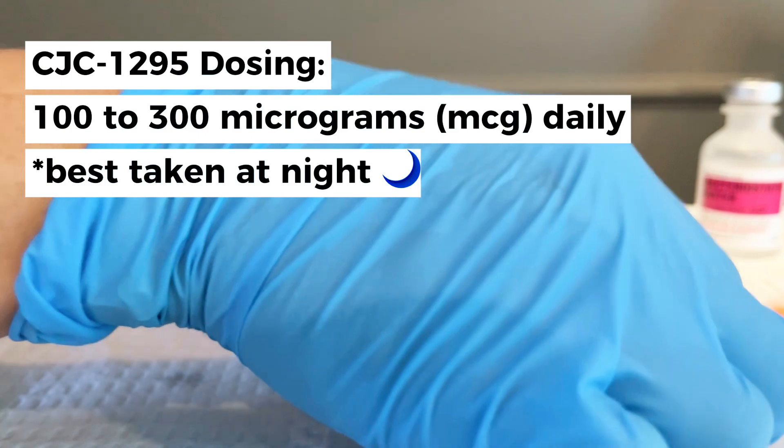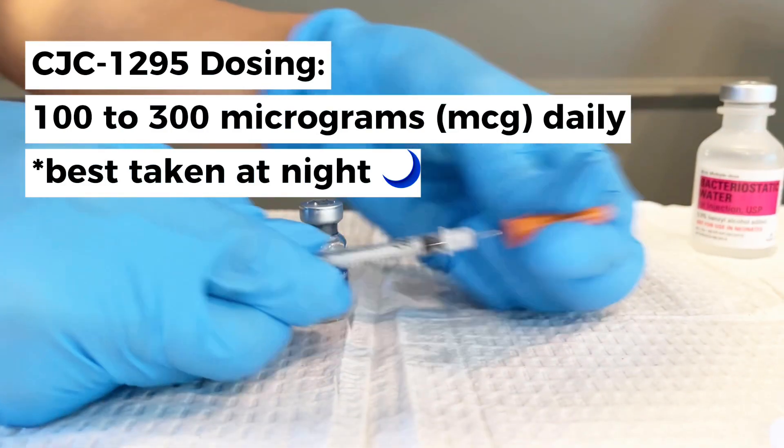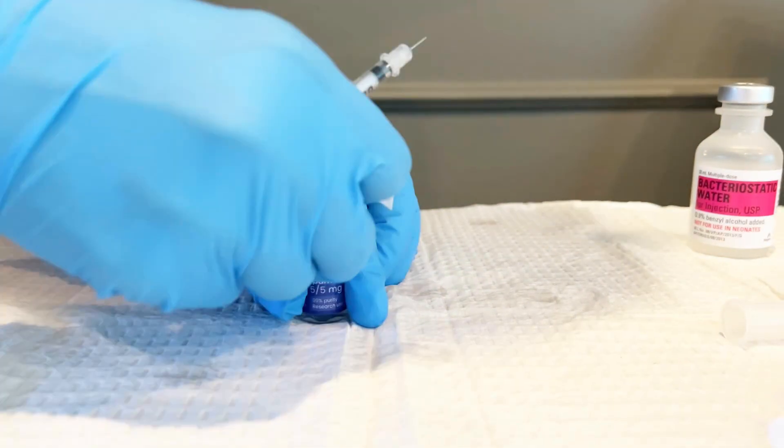A good dose for CJC is 100 to 300 micrograms daily. The lower end is more common for anti-aging benefits and recovery, while the higher doses support more muscle growth and fat loss.